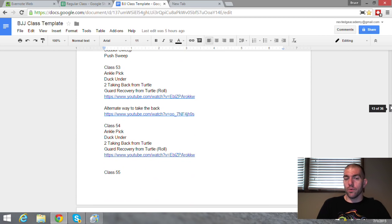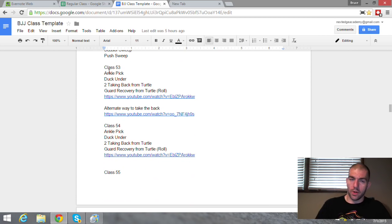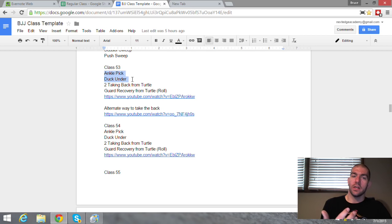Since the curriculum is individualized, say you have a national champion wrestler — ankle picks, duck unders, things he's done since he was four years old. I can just throw that class out because he already has that knowledge. I'm not going to waste his time on basic wrestling. You can skip classes 53 and 54 or just have him drill it if you want. Also, underneath the video of myself teaching, there's almost always links to other instructors on YouTube or book references for things I want people to know.